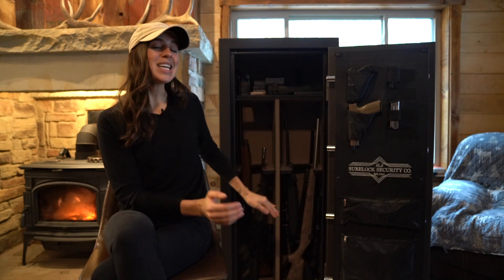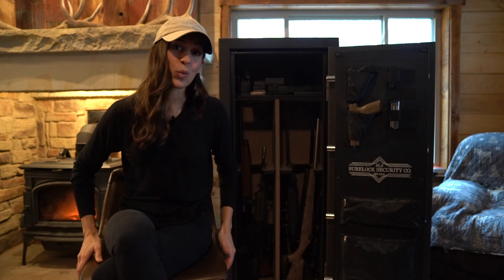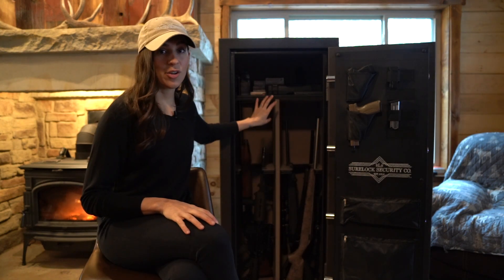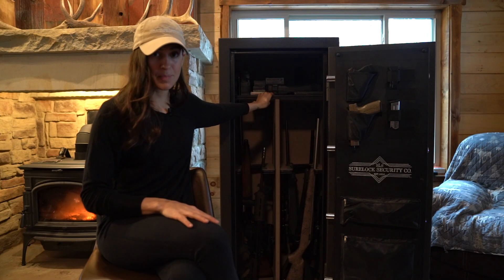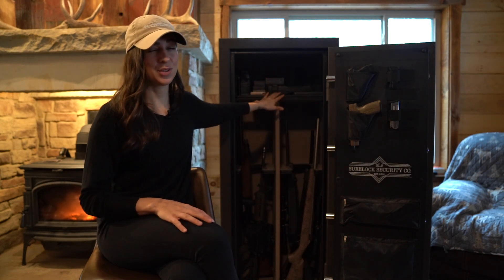Moving on to the inside — this is where things get cool, pretty, and functional. There are three adjustable or fully removable shelves. Right now we have one shelf up top, and this top shelf has a little cutout so that if you have a longer shotgun or rifle it doesn't impede your ability to still use the shelf.